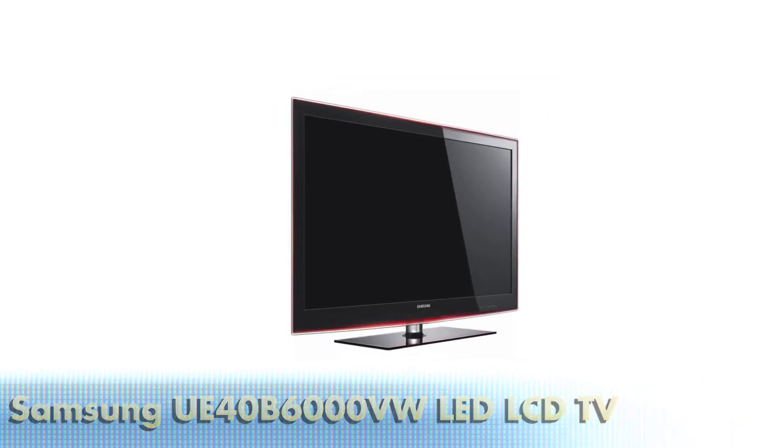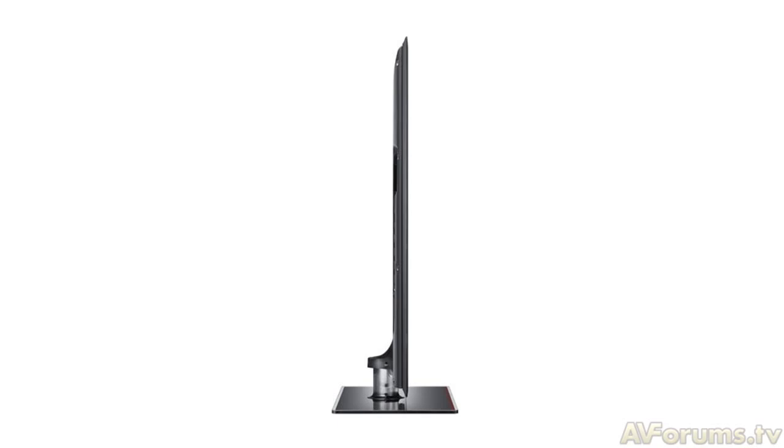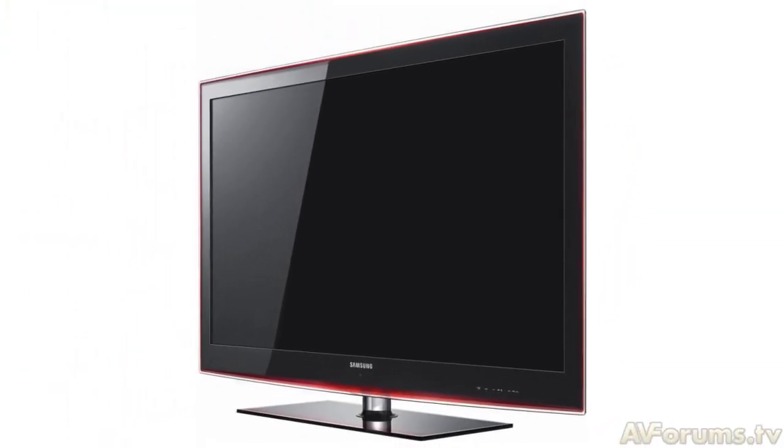The first thing that will hit you with this TV is just how slim it is, because it uses LEDs to illuminate the backlight. Unlike CCFL backlights on normal LCD TVs, the thickness of the panel width can be reduced quite substantially.